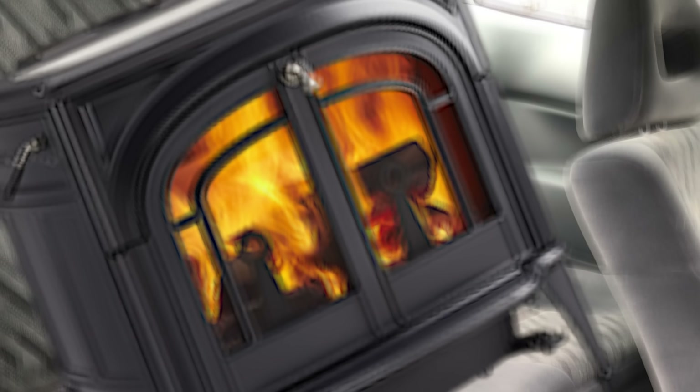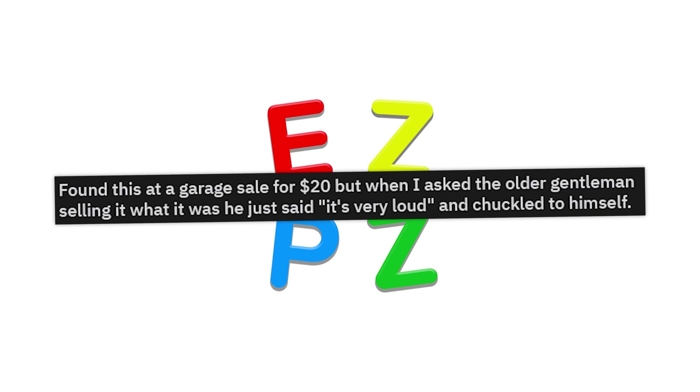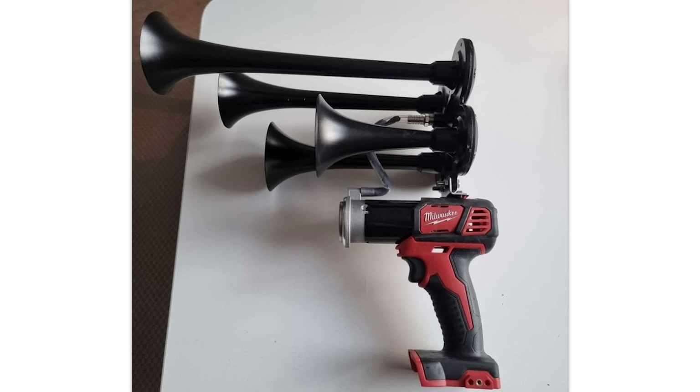Found this at a garage sale for $20, but when I asked the older gentleman selling it what it was, he just said it's very loud and chuckled to himself. Oh my God, you have to buy this for $20, dude.